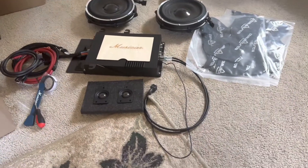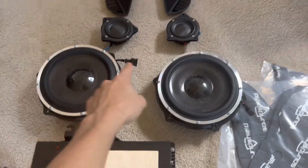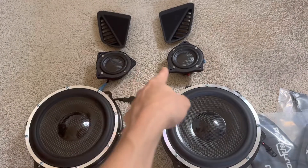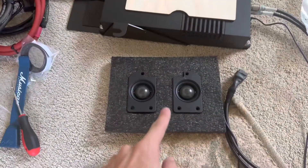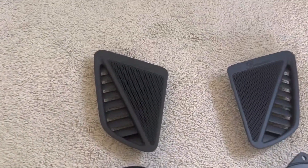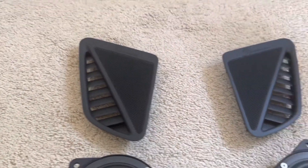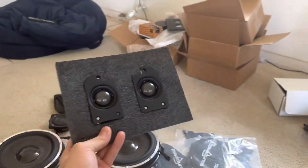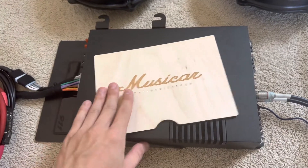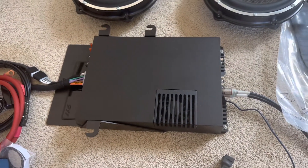I laid out everything that you receive in the kit. You get two door speakers — this is your mid-range — which also goes in the door. You have your tweeters, which go on the dashboard, and you also receive new Burmester grills to fit these new tweeters in that space. You also get your amplifier, along with a cool wood piece they provide, and this goes underneath the passenger seat.